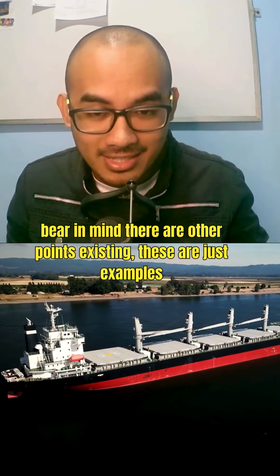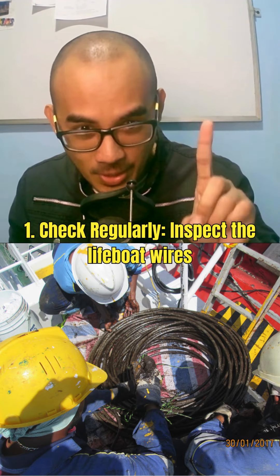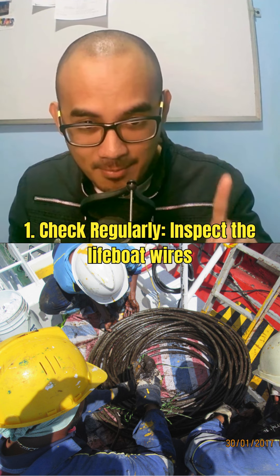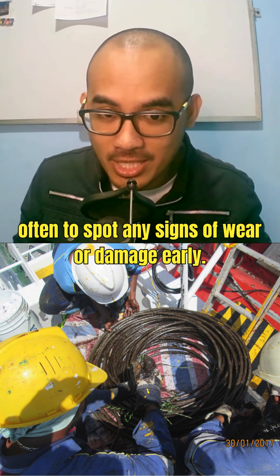These are short insights you might execute and encounter on board. Bear in mind, there are other points existing — these are just examples. Number one: check regularly. Inspect the lifeboat wires often to spot any signs of wear or damage early.